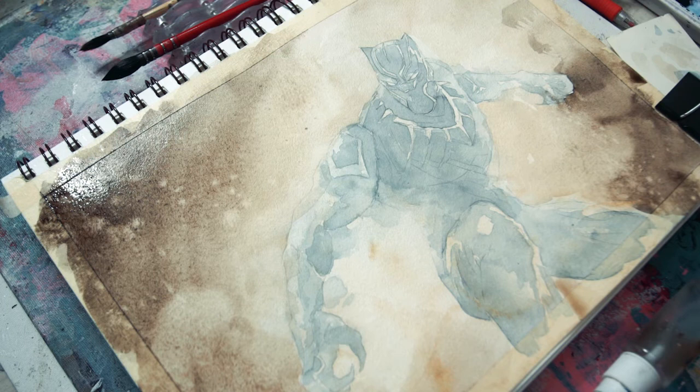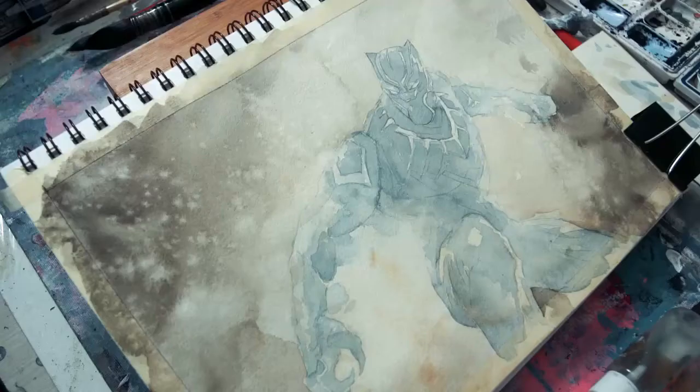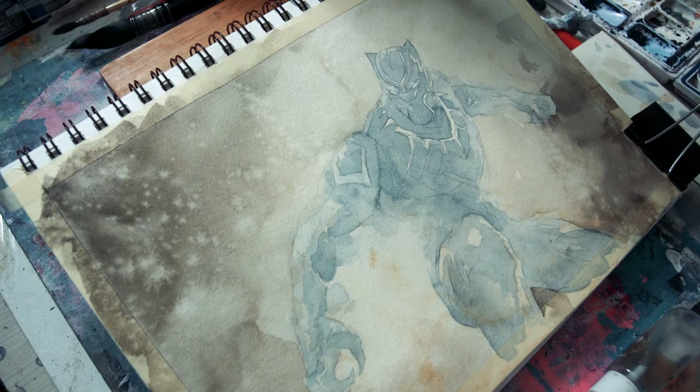Dagdagan natin yung sprinkling. You can do this with salt din, pero na-discover ko na effective din naman yung pag-sprinkle lang ng pure clean water. So nag-add sila ng interest points para yung mata mo hindi lang kay Black Panther pupunta — pupunta rin siya sa ibang points ng painting kahit walang subject doon.